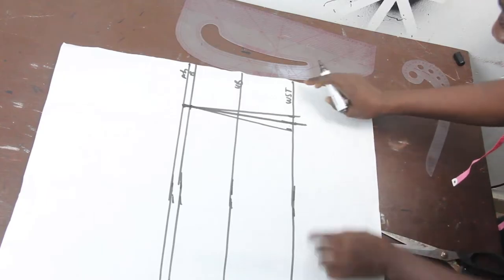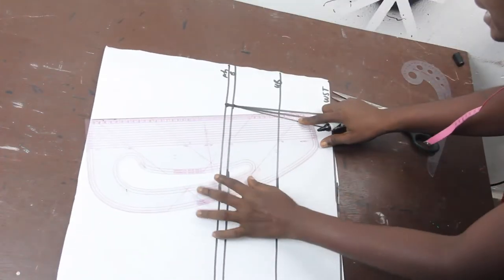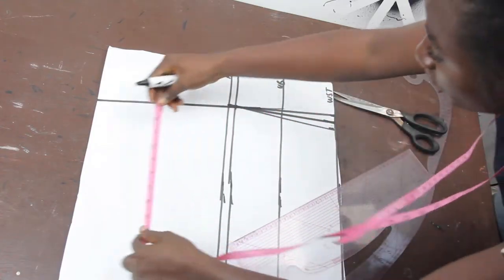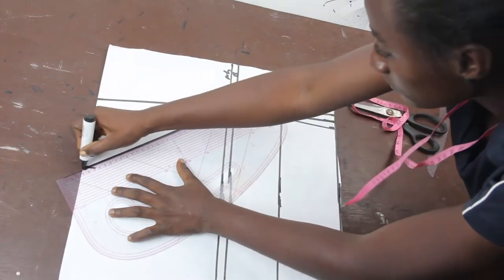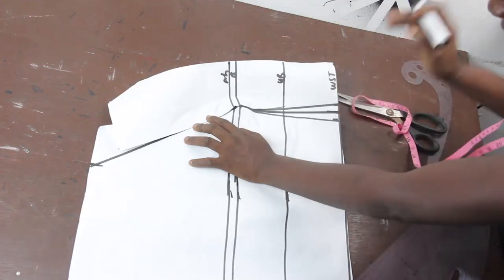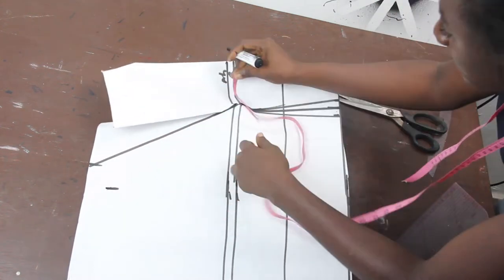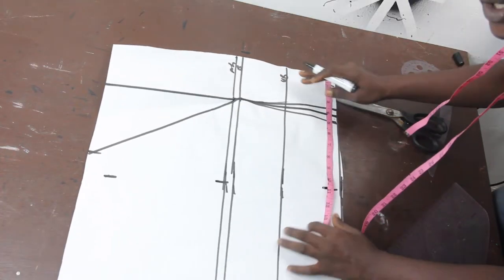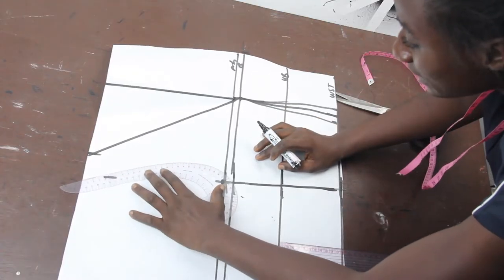This is what we have. I'll cut at the point where our upper bodice ends, then extend the dart line to the shoulder. On the shoulder line, mark five inches. Connect the shoulder line to the bust line. This is what we're going to have. We'll close the shoulder dart. Once closed, take your basic measurements: shoulder is 7 inches, bust is 10.5, and waist is 10 inches. Connect the lines together using your armhole curve to connect the bust line to the shoulder line.